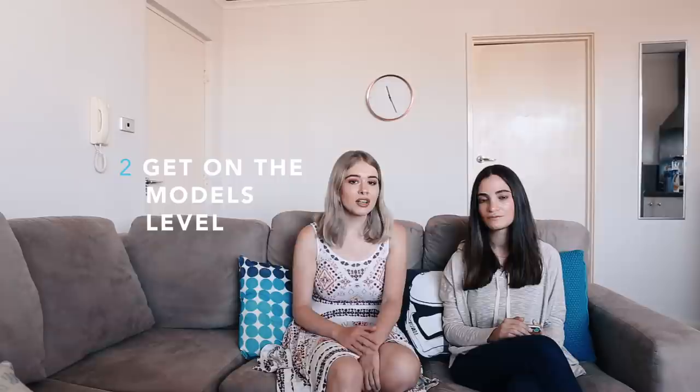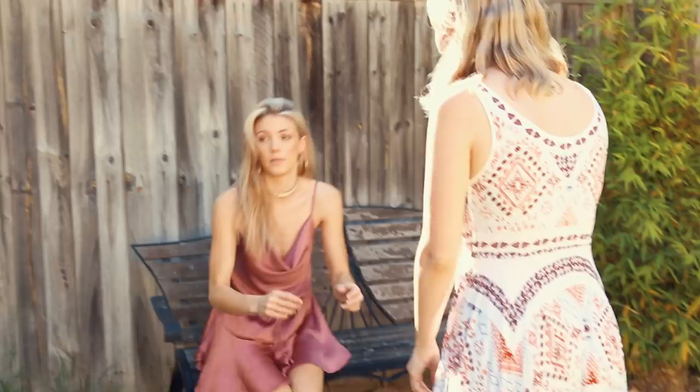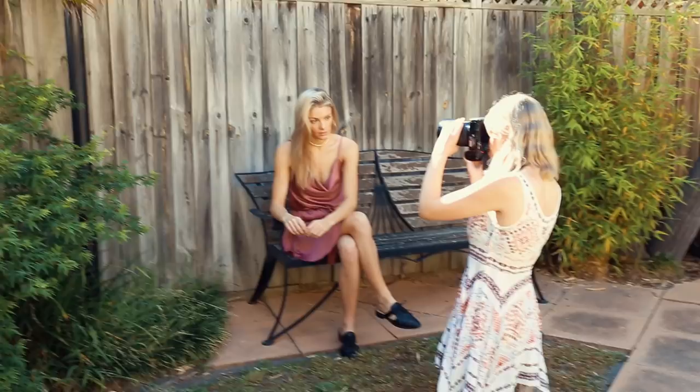Tip number two: get on the model's level. Scientifically it has been proven that if you're viewing a photo where a model is basically at your level — not too far above, not too far below — you'll actually feel more at ease and more comfortable looking at the photo. So if the model's standing in front of you, get them to bend down to your level, or if they're sitting down then bend down to their level. Make sure you're both at the same eye level.